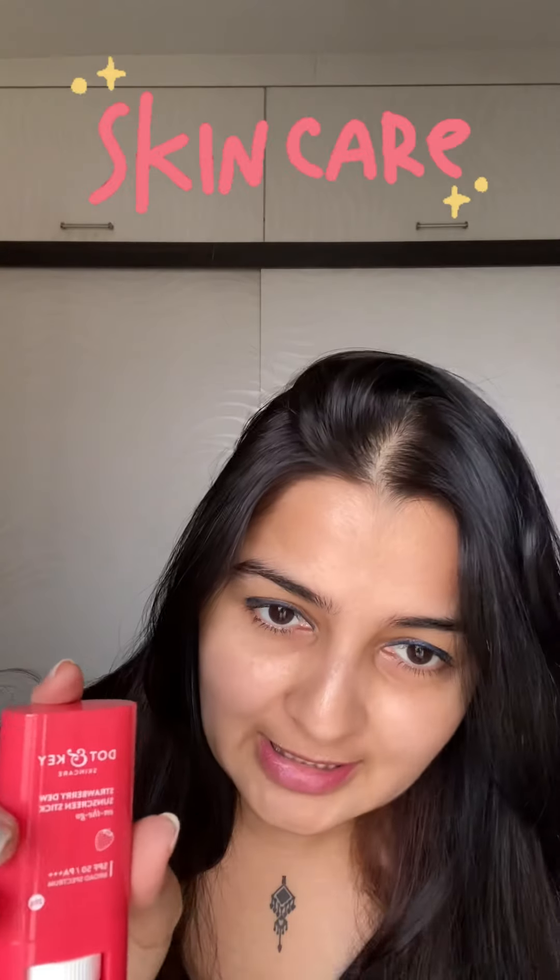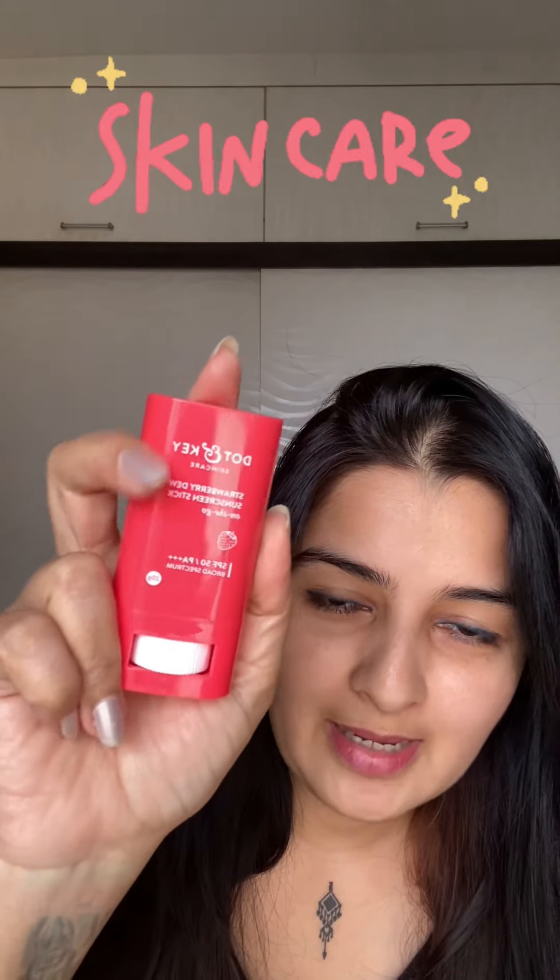First thing first, this is what I really liked. The packaging and everything is very nice, the color is very cute. It is 20 grams, SPF 50, PA++++. Everything is perfect but...